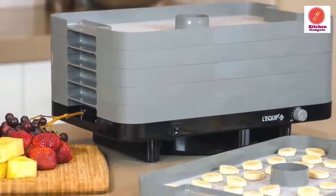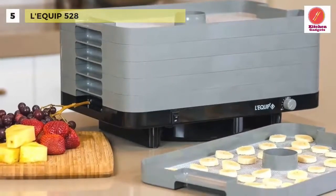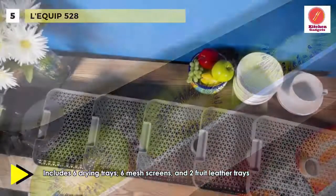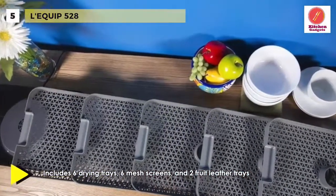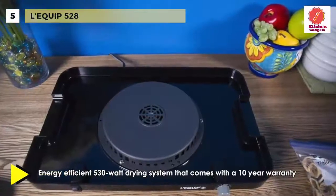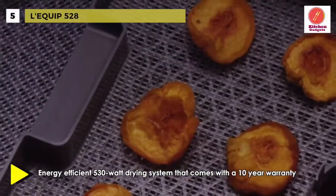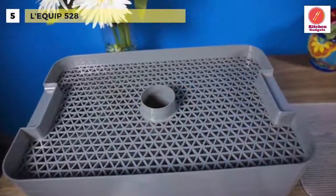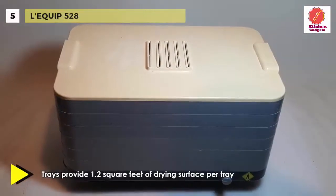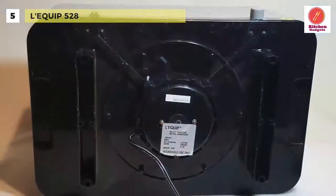Next up on the list, we have the Lequip 528. It features a microprocessor-controlled heat sensor for a stable drying environment. Its unique and timeless design is easy to clean and use, making it a welcome addition to any kitchen. With over 24 square feet of drying space, you can stack up to 12 trays. This German food dehydrator has features usually only found on pricier models, including an on/off switch and temperature control, and a solid-state variable temperature control from 95 to 158 degrees.